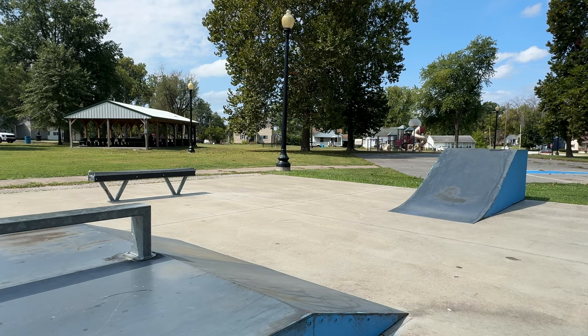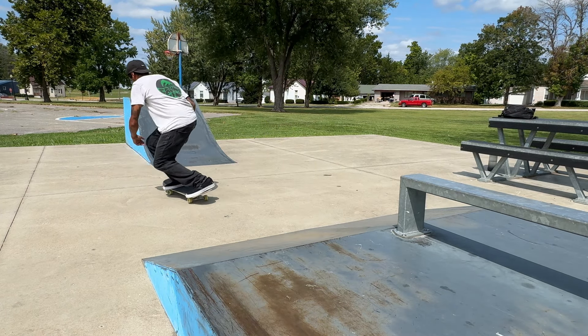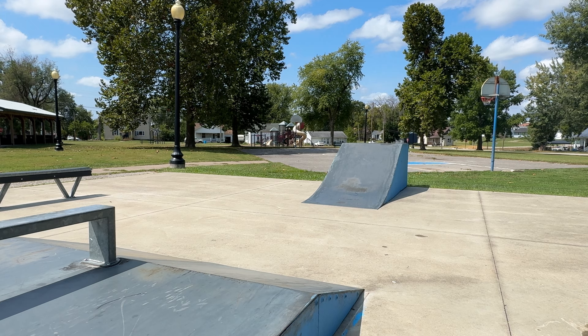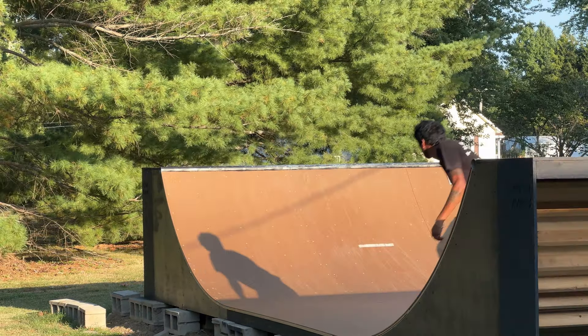My quest to find a skate park within an hour's drive continues. I'm in a weird area of northeast Missouri near Hannibal. There's a skate park a couple miles from my house but it's like 15 by 15 feet. I'm almost better off skating my mini ramp every day. I do go because I'd rather skate than not skate, so I adapt. I've been skating my backyard ramp and flat ground a bunch since I moved here, and I'm okay with that. I miss having multiple spots like in Jersey, but I've only been here a month.